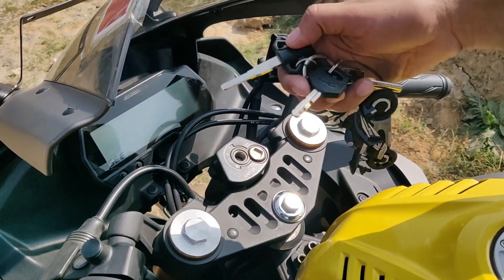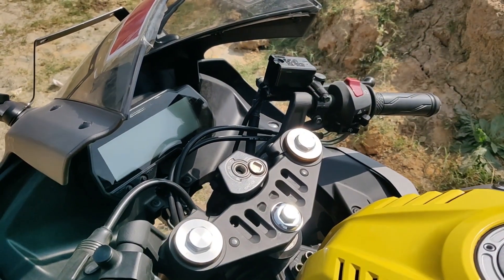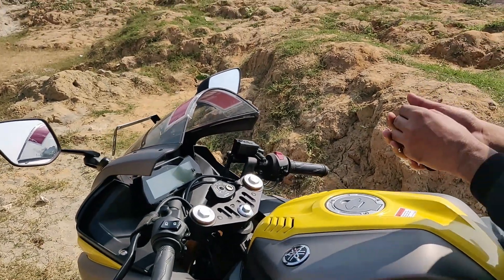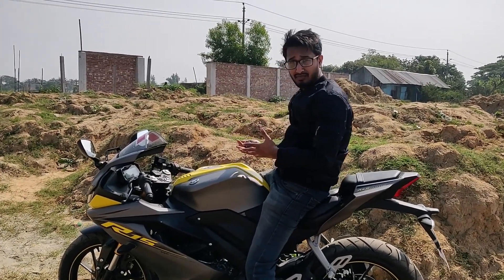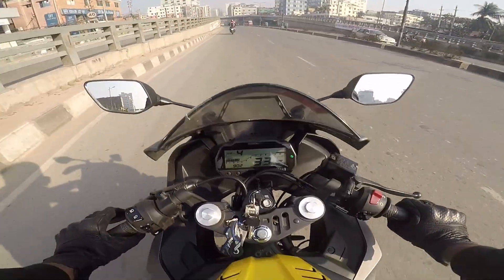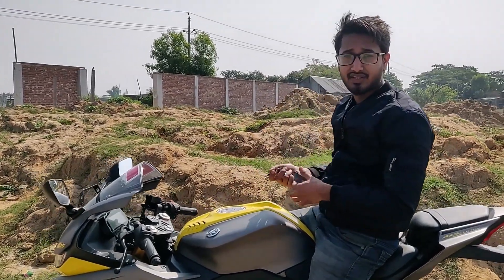The Indian version uses traditional telescopic suspension, while the Indonesian version has the higher-spec setup. The Indian version is now positioned quite lower in spec. The bike rider is riding comfortably — there is a link in this video so you can check it out.